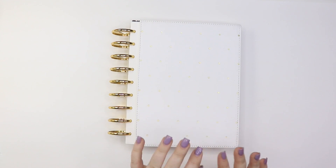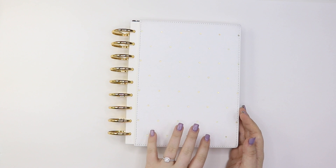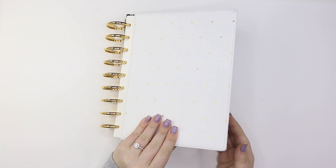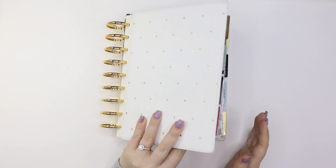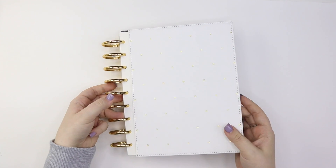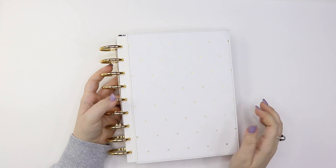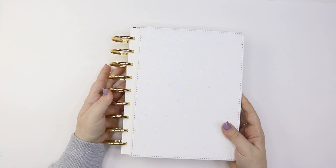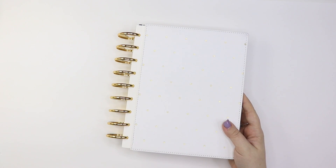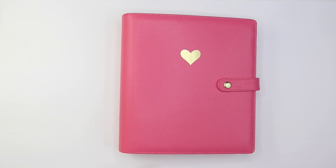I'm really happy with how this turned out and I can't wait to start planning in it. This is my wedding planner — I used the wedding extension pack and I have a ton of notebook paper, but also a ton of pocket pages to put in a lot of fun little things. It's actually pretty thick; I do have it on expander discs already and I have this hard cover from the Happy Planner — one of their snap-in covers with gold foil polka dots.